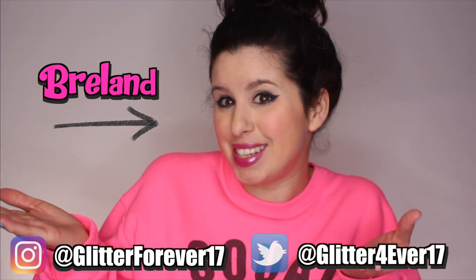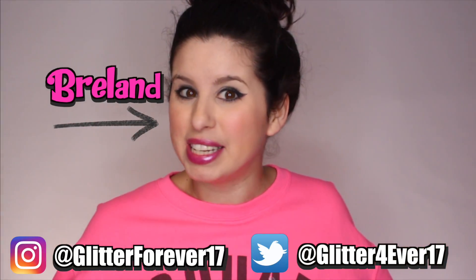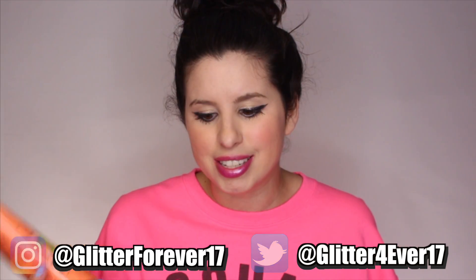Hey Glitter Critters, it's Breland here. Let me just get right to the title of the video. I decided to just on a whim do something crazy, and that is remove my makeup with a peel-off clay mask. I've always thought how cool would it be to try to remove your makeup all at once with a peel-off mask.